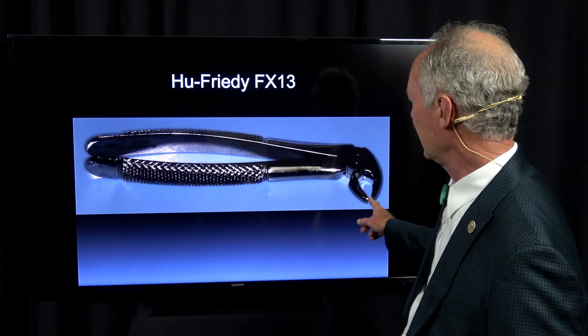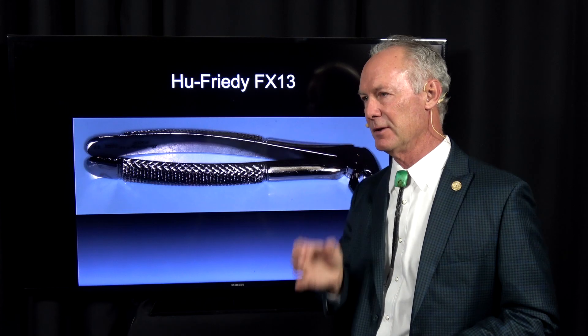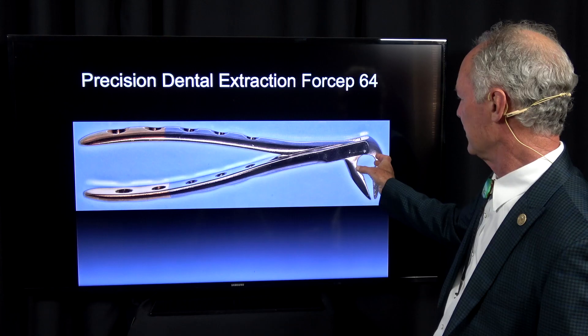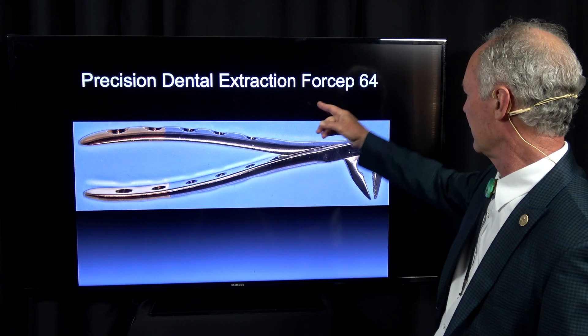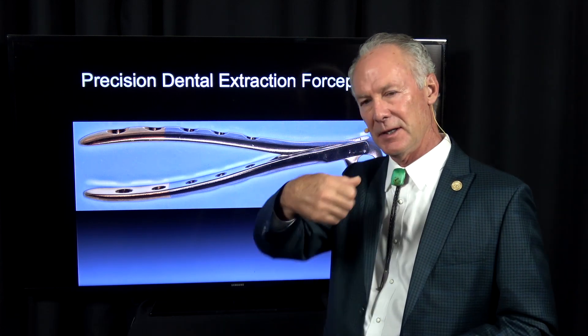This is a really handy instrument, the FX-13, for extracting anterior teeth. It's like a bird's beak and you just lower anterior teeth or upper anterior teeth — it's really good for that. This is sort of the same instrument with a different handle, the 64, and it's very good for extracting anterior teeth. You can unscrew them.